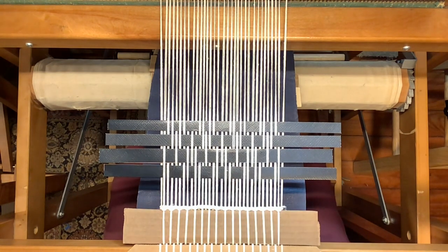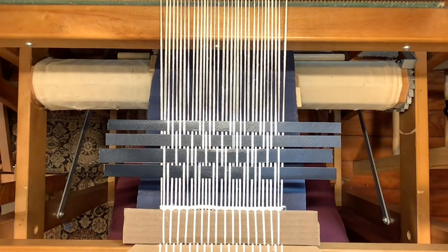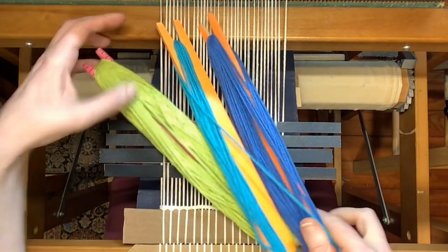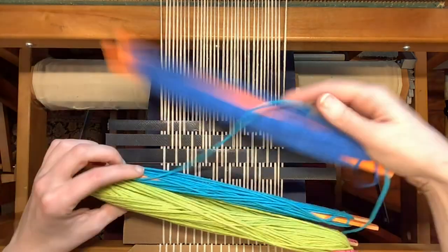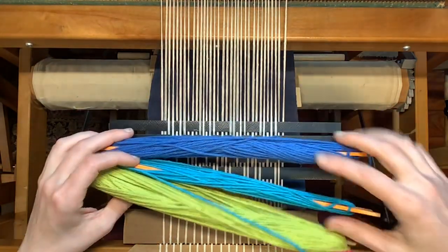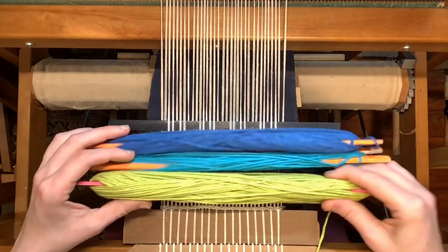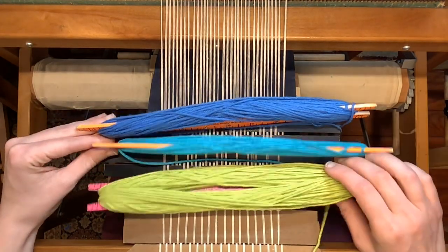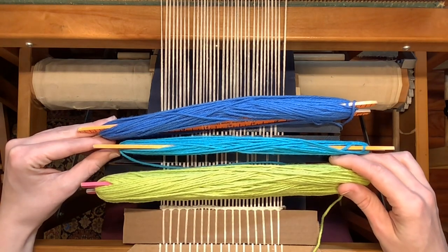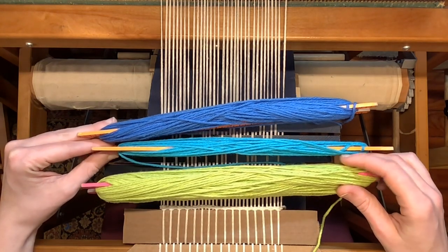I've got three different colors here, and they will all be going in the same order as well. I've got a dark, a medium, and a light color, and I will simply be using these in that same order the whole time: dark, medium, light, dark, medium, light, dark, medium, light — with no deviations.